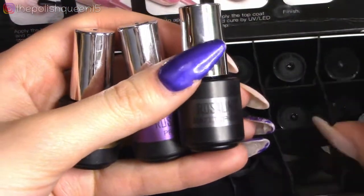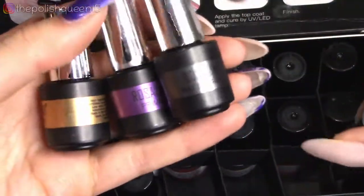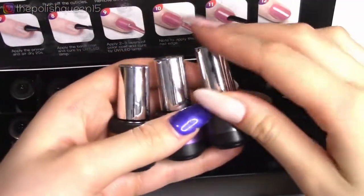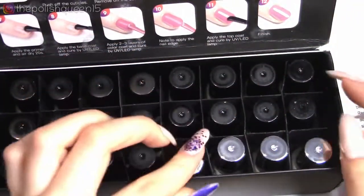You have a matte top coat and this must be the base coat. Yes, this is the base coat. It does help that these bottles over here are in a shiny top so you can tell that they are different than the rest of the colors.